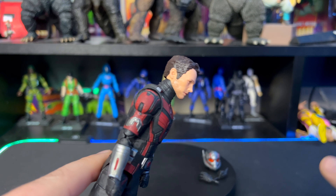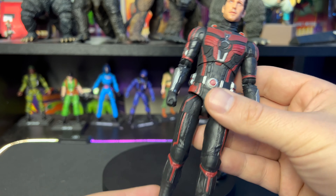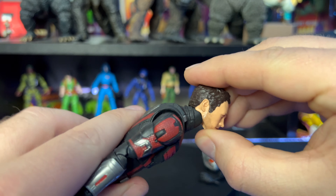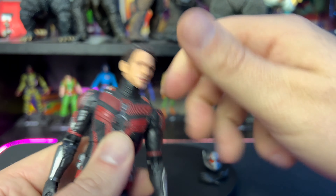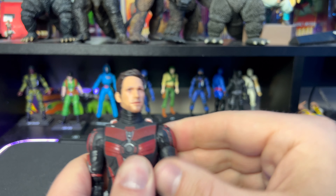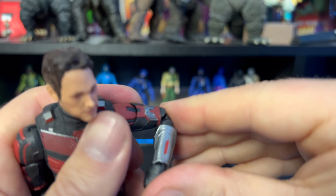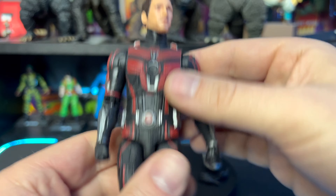Moving on to articulation — the joints on this one are fantastic, nice and smooth, not gummy at all. For his head, it goes back and forward with side-to-side and full rotation. For the shoulders, they go up with full rotation and a rotation at the base. He has a bicep swivel and double-jointed pinless elbows, which are fantastic.